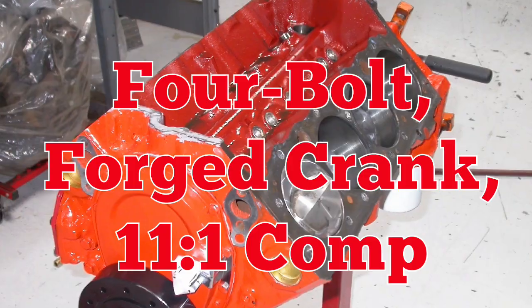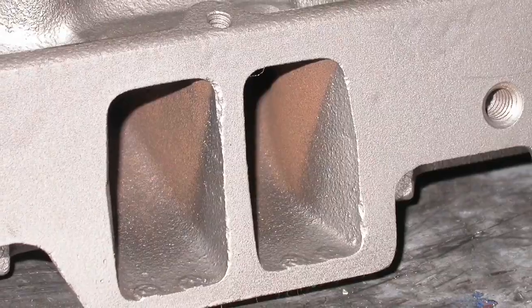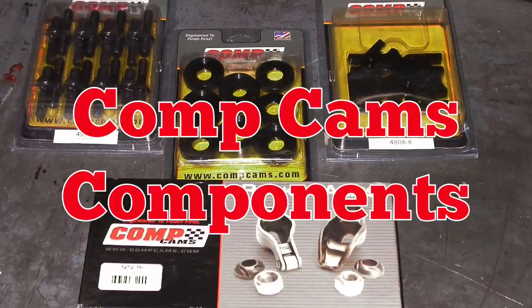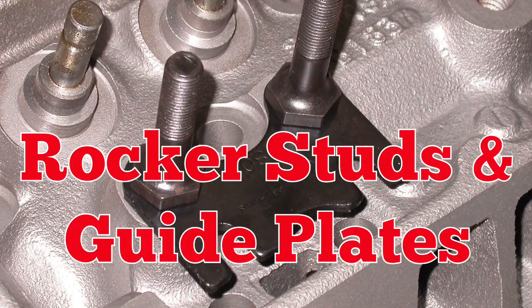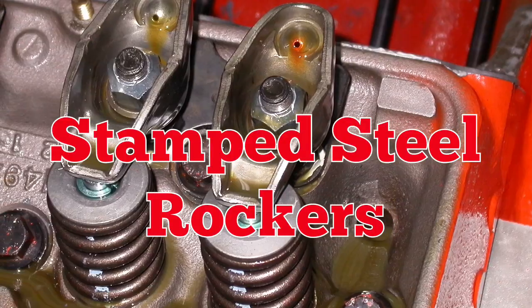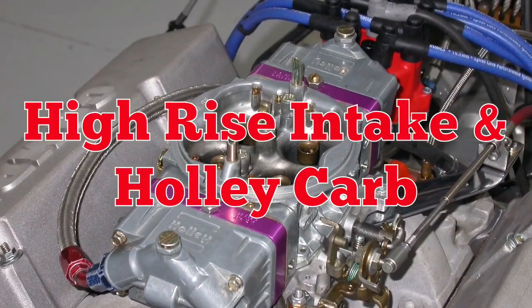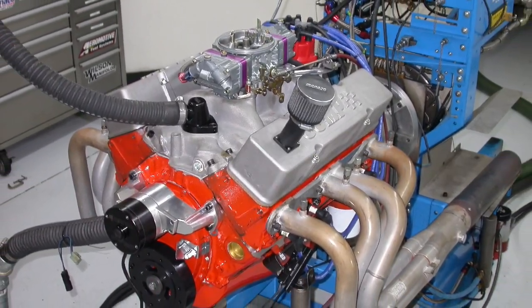So let's check out the parts that went in our motor and see how it does. The L79 featured an 11-to-1 short block. Then we added the reproduction Comp Cam, then topped it with 202 Fuelie heads. Comp Cams supplied many of the valve train components, including rocker studs and guide plates, as well as the stamped steel rocker arms. The L79 featured an aluminum high-rise intake.